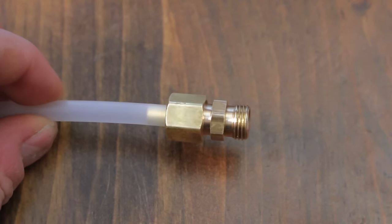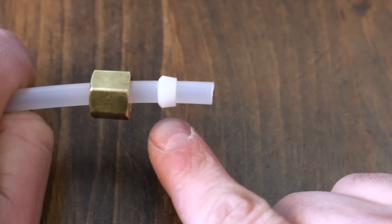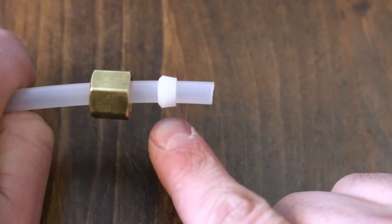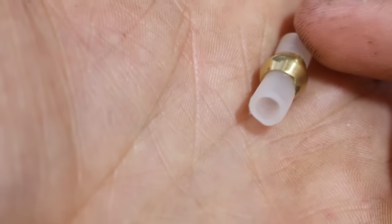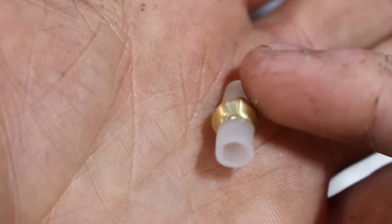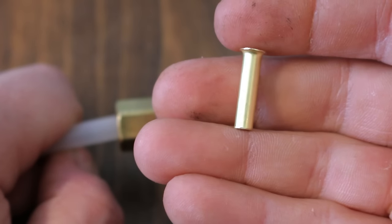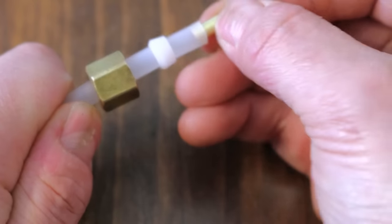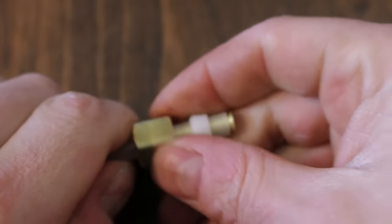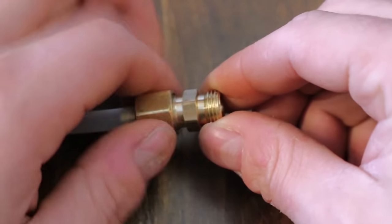Whenever installing plastic pipe with compression fittings such as these, you always want to use plastic ferrules. The ferrule, also known as a sleeve or olive, is the part that compresses onto the pipe which makes for a leak-free joint. If you use a brass ferrule you run the chance of it cutting through the pipe and causing the fitting to leak. This is where most do-it-yourselfers make a mistake that could potentially lead to a disaster. Another thing to keep in mind is using a brass sleeve inside the pipe — if you don't insert one, the pipe will collapse onto itself and could cause water damage. This sleeve acts as a reinforcement to make sure the pipe isn't squashed during the tightening process.